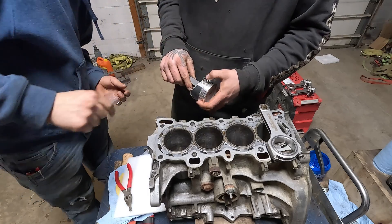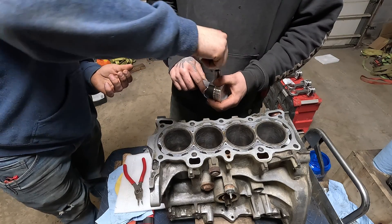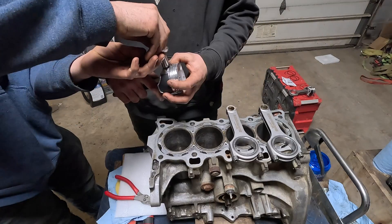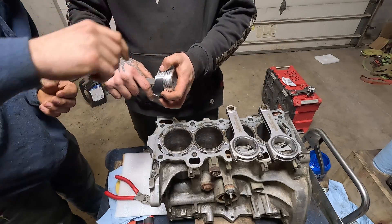Next thing we got to do — we got our wrist pin sitting outside in the negative four degree weather and our pistons on top of the furnace. Give it a spin when you start putting it in. Alright, push her all down. There we go.